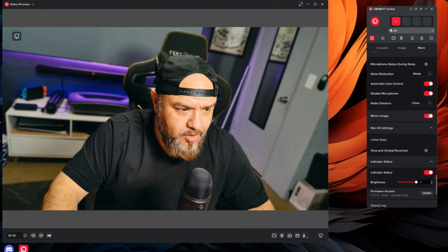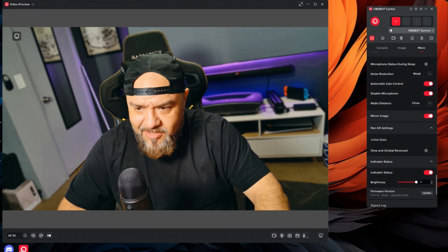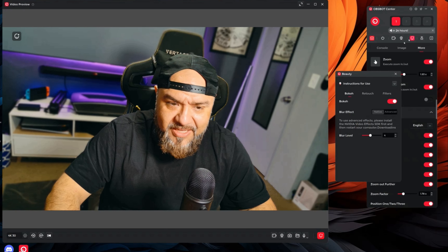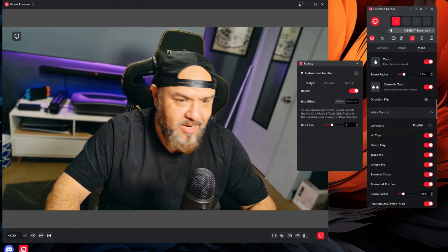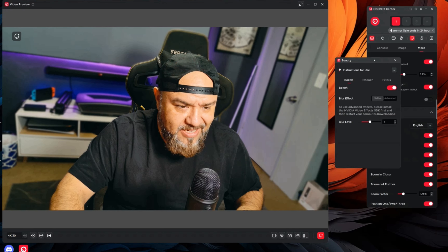There's also dynamic zoom — I put it like this and it zooms in dynamically. If I want more, it zooms in even more. I can just go like this and zoom out — I kind of feel like a Jedi here. So those are the gesture controls.